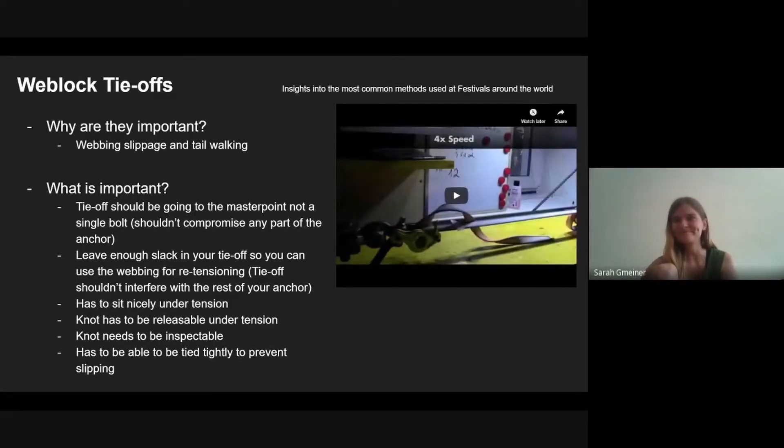The tie-off has to sit nicely under tension. It's never ideal to bend the webbing over an edge of a weblock, even if it doesn't have sharp edges. The knot has to be releasable under tension, otherwise the line is really hard to de-rig. The knot also needs to be inspectable — that's a very important point for festivals — and all rigs should, if possible, use the same tie-off method.